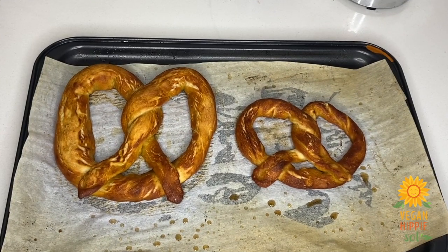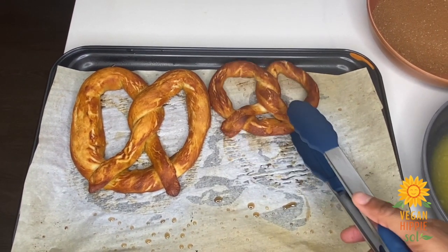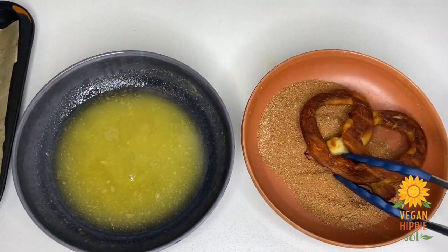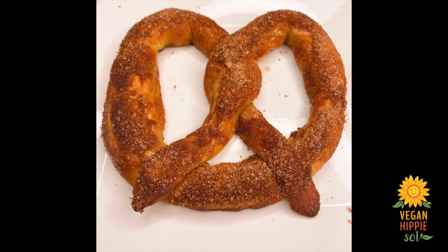The pretzel should look like this fresh out of the oven. I'm going to take mine and place it in some vegan butter, then into my cinnamon sugar solution — which is just cinnamon and sugar — and I threw some nutmeg in there for an extra little spice. It should look like this when it's done. Enjoy! See you in the next video — thanks for watching!